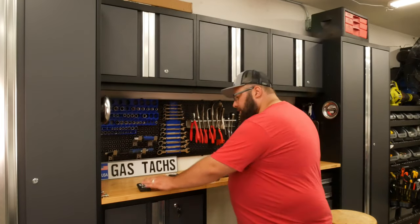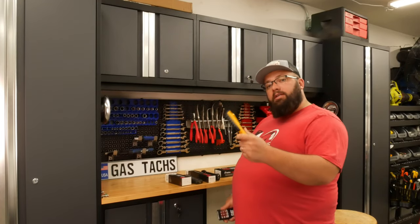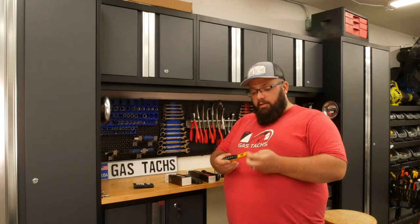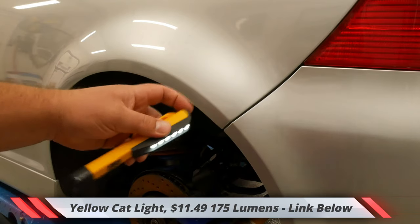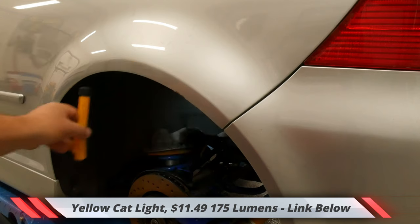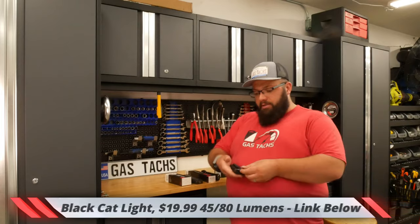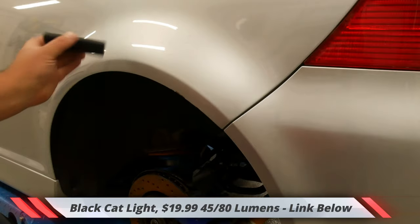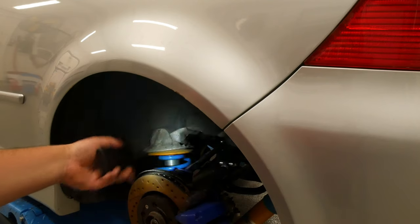So first off we're going to start with the cheap lights. These two lights came in a pair — two of these and another packet was two of these — and I bought these at Costco many many years ago. I would say they were sub $20. They are not rechargeable, they just work off triple-A batteries. This one has a magnet and it only has one brightness: on and off. This other one also works off triple-A batteries and has a front light, a flashlight mode, and also a magnet. These are the ones I used for the last three years.